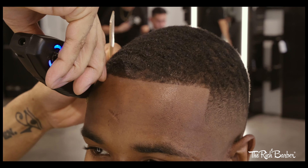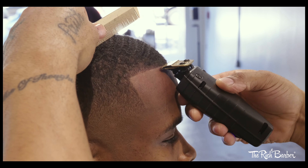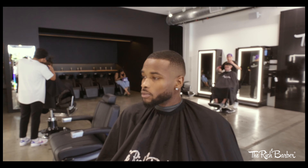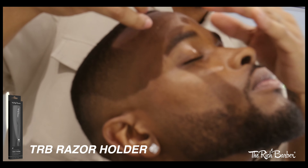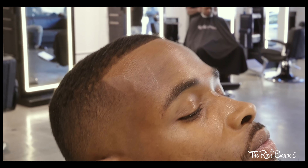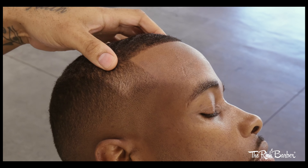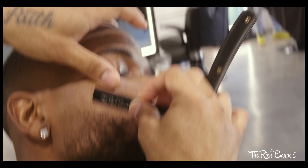If you want to know how I feel about these trimmers — I fucking love these trimmers. Anders did it right with these, they didn't do anything wrong. They got these on point. Now we're going to take the Rich Barber razor holder, hit the hairline, clean up the beard with it, hit that line.